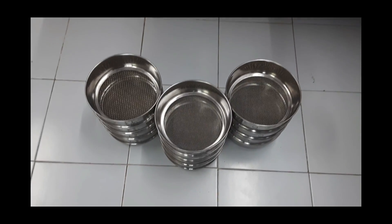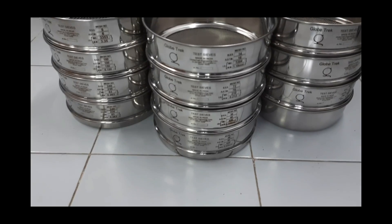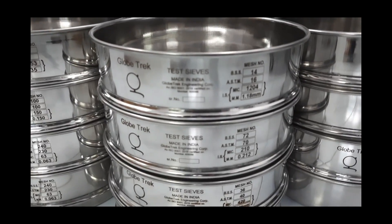Let's have a look at Globetrack Passives, model GT504. What is so special about this model?